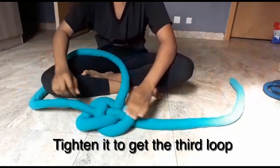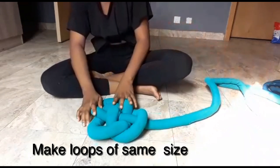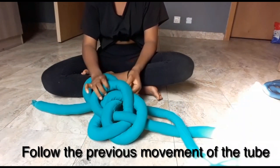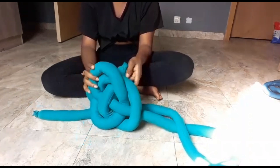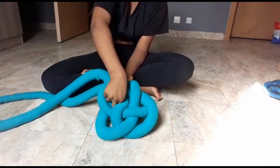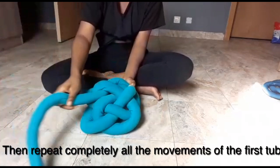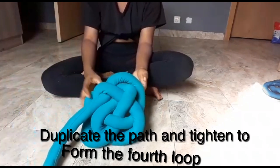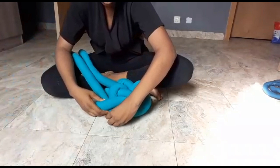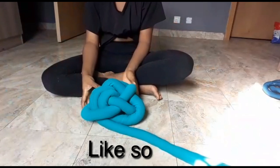Tighten it to get the third loop. To create the fourth loop, we're going to follow the previous movement of the tube. Pass the tube over the third loop, then under the second, and follow all the previous path we've created. Now we have our fourth loop — we're going to just follow all the parts already created, repeating all the previous movements with the tube.